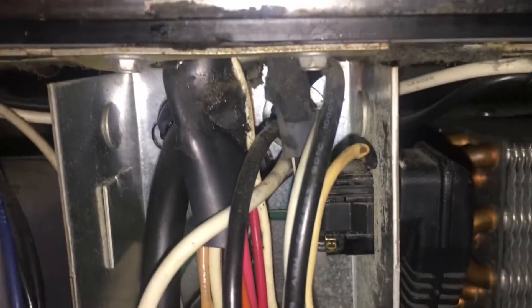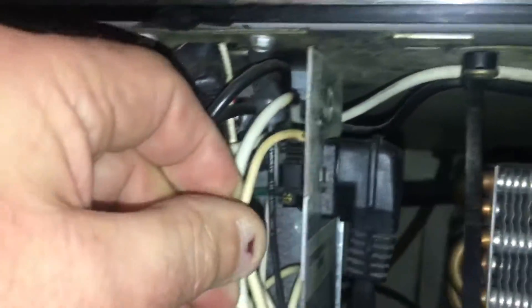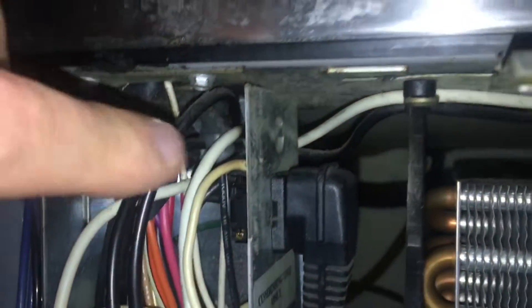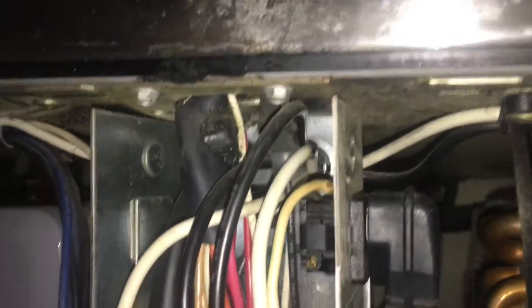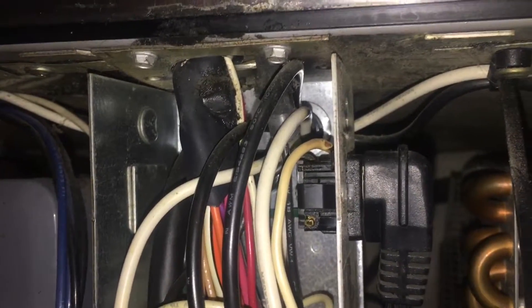Sometimes you just gotta use your nose. The smell is coming from this little box, from this outlet right here, where the wires go in here. One of the wires burned off going into your electrical outlet that runs the compressor. Glad you shut it down, because it would have been screwing up the compressor, making it go on and off all the time — very bad. Found it.